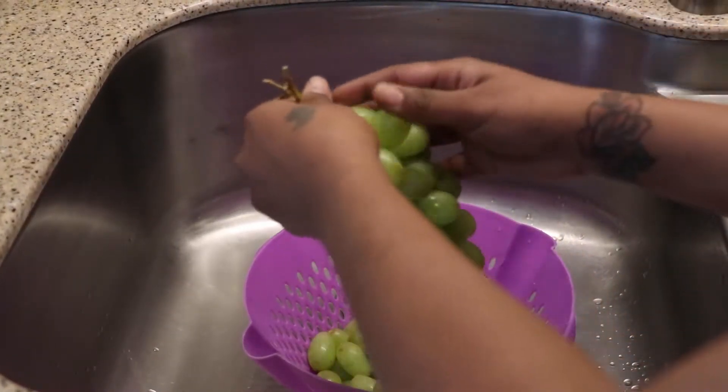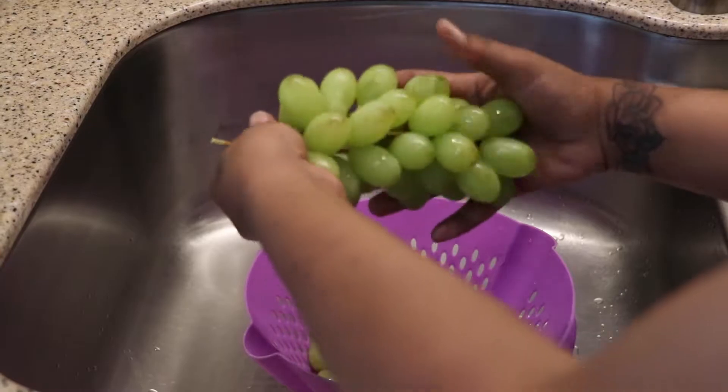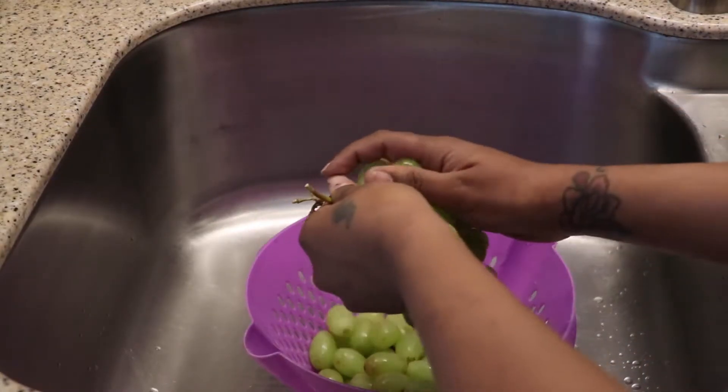Alright, so I'm just checking — I don't think there's a lot of rotten grapes. I saw one, I have to pull it out.